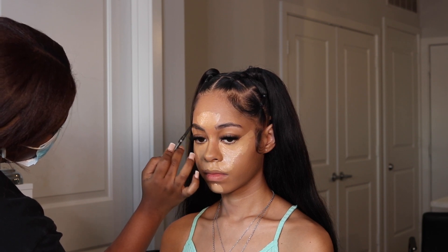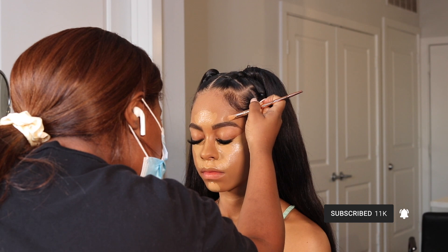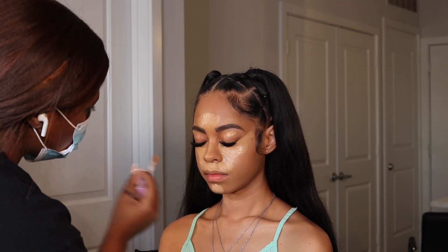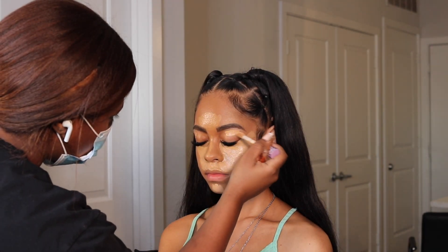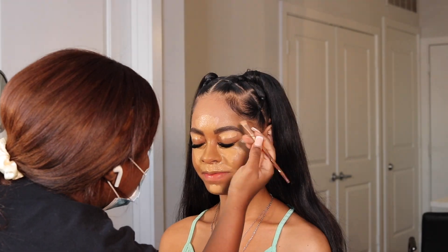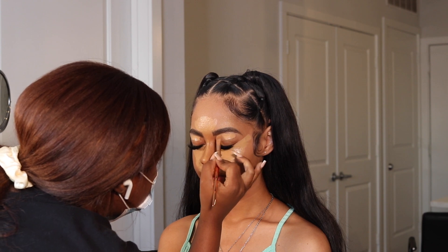Earlier when I applied her foundation, I went ahead and shaped out the top of her brows with that foundation, which makes it a lot easier to fill in. I'm using the Morphe Micro Brow Pencil in Java to fill in her brows — a nice brown shade. Now I'm going in to conceal and I realized I used the wrong concealer — it was too dark, probably Tan Sand used by accident. So I'm going in with a lighter concealer to blend in with that darker one to get the perfect shade.